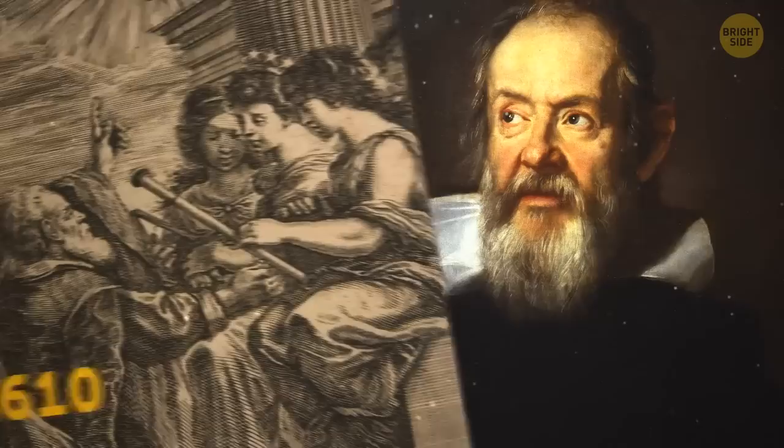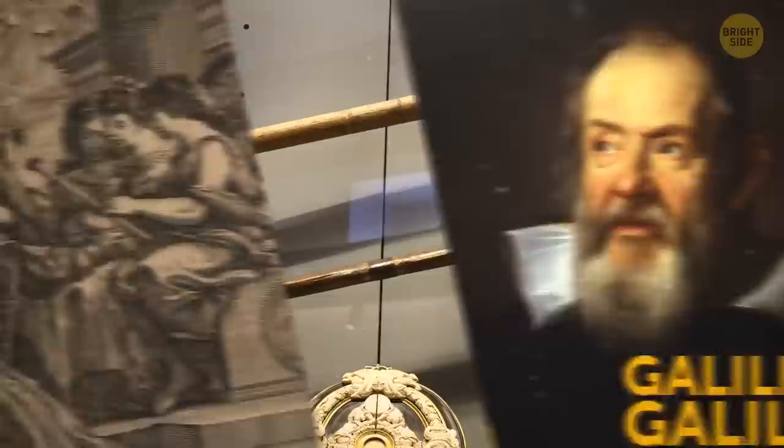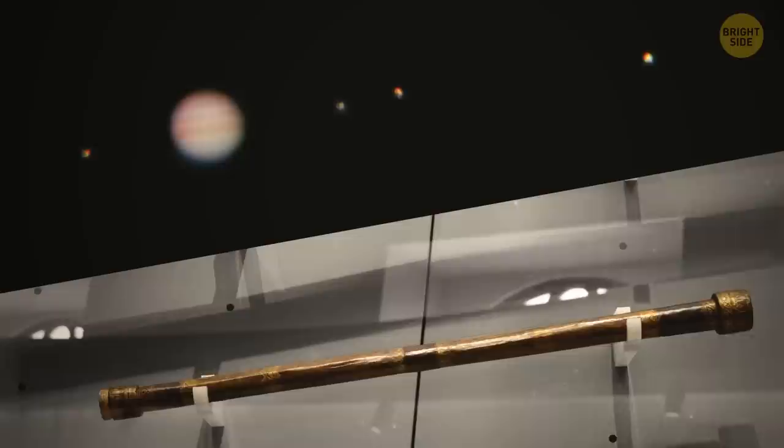It was January 7th, 1610 when Italian astronomer Galileo Galilei made an astonishing discovery using his homemade telescope: four moons orbiting the planet Jupiter. By the way, these days you can make your own version of his telescope using cardboard tubes, lenses, and some superglue.